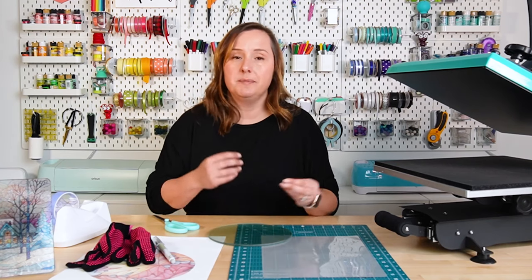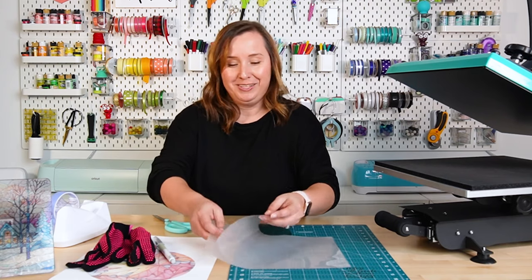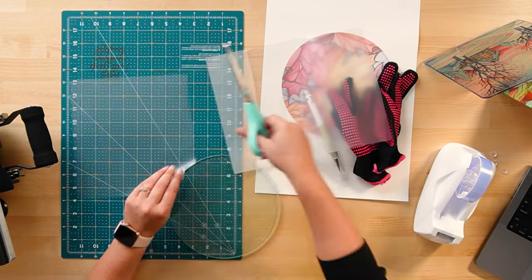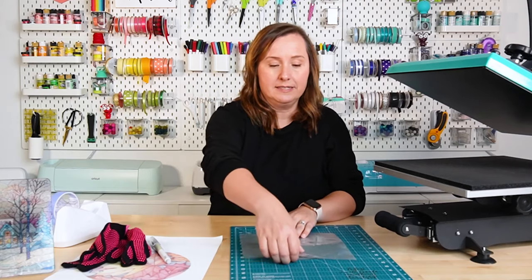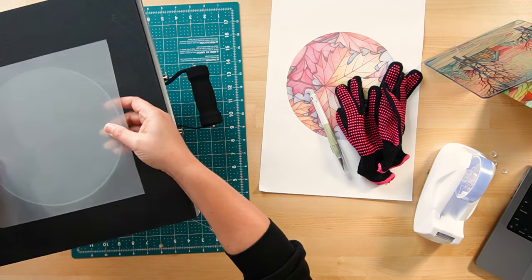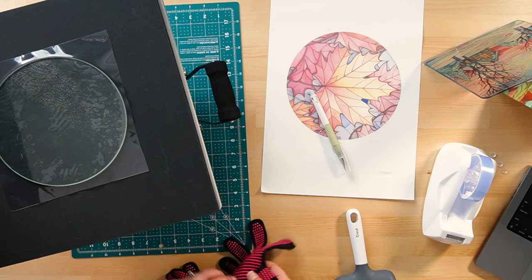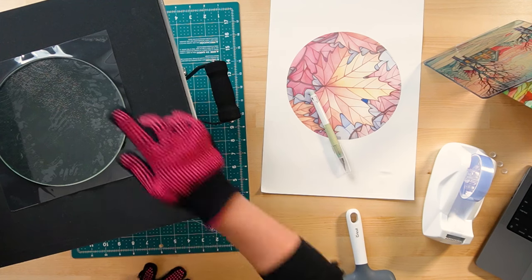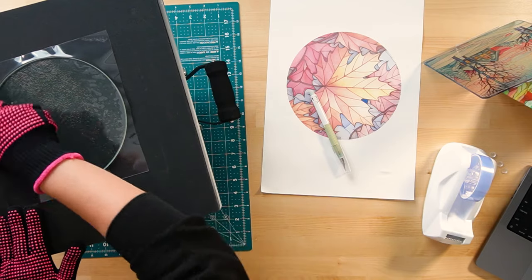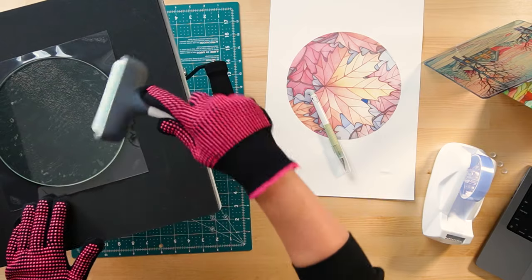We basically need to hack this cutting board to sublimate on it — we can't sublimate directly on glass, we need something with poly content. We're going to use a laminate sheet — the same type a kindergarten teacher would use. Cut a piece that is just slightly larger than your circle. Then set it inside your heat press with the smooth side of the glass up and the cloudy side of the laminate sheet down, and press at 400 degrees for 60 seconds to laminate the glass. Even with that press, you may end up with some bubbles — use a brayer to push out as many as you can.